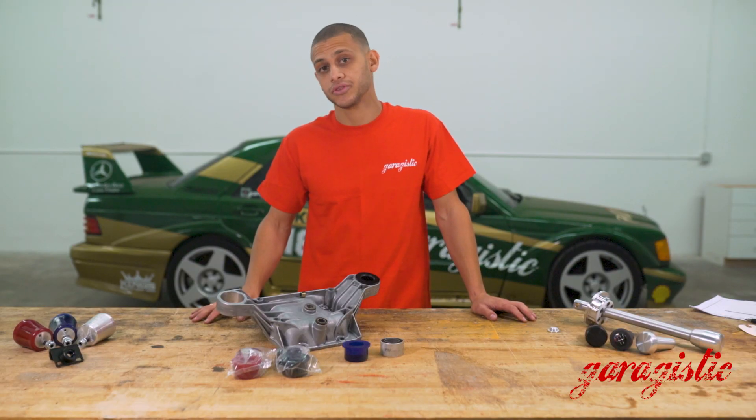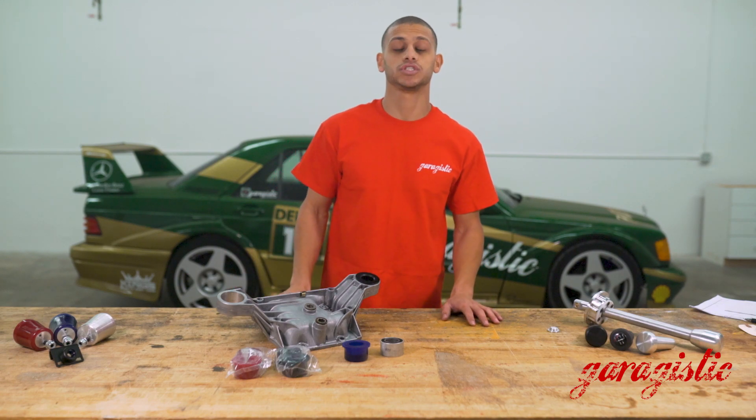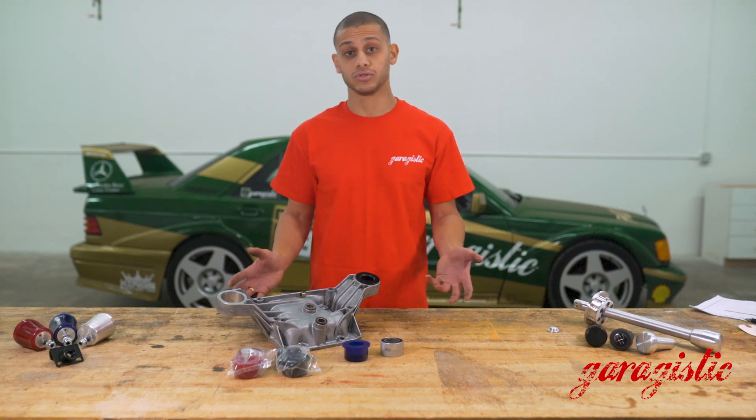This is an often neglected part in your E36. It's a really good time to do it if you're ever doing any diff service and you already have the diff out of the car, or reinforcing the chassis, or doing subframe bushings.